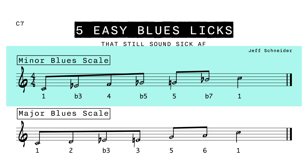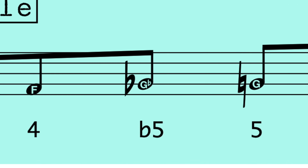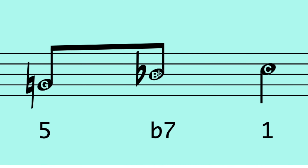There are two blues scales we need to cover. The first one is the one that everybody knows — it's called the minor blues scale. We're in the key of C, by the way. So that's the 1, the flat 3, the 4, the flat 5, the 5, and the flat 7.